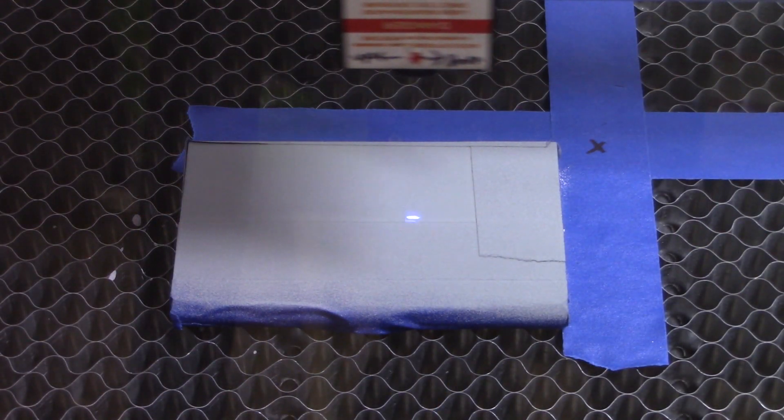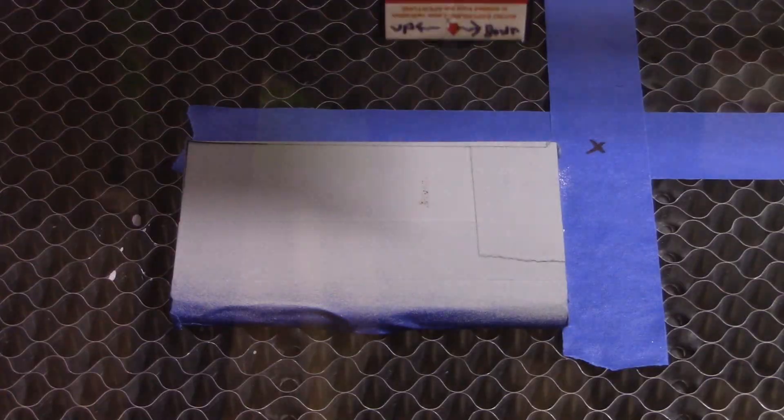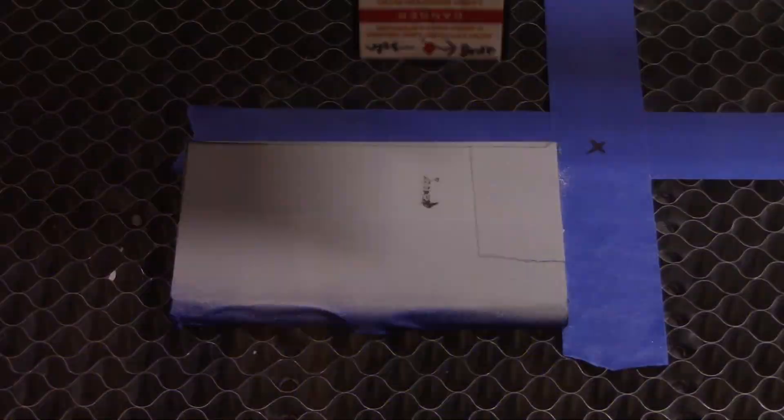I'm putting names onto these business card holders as little presents for the dads at the Buck Frenzy weekend that's coming up.